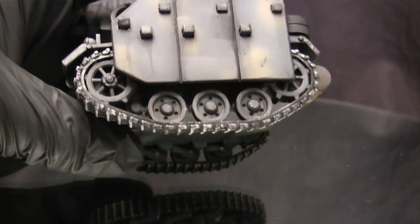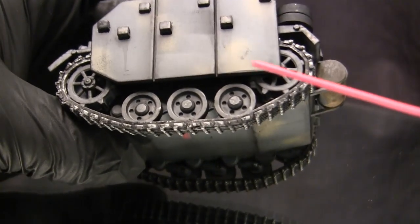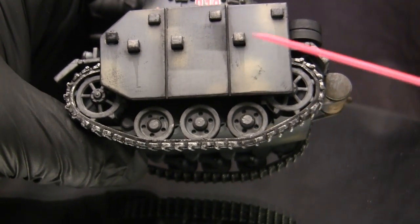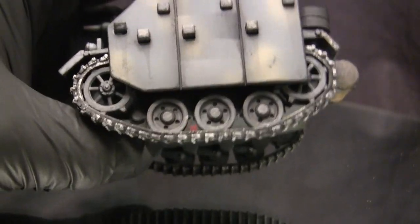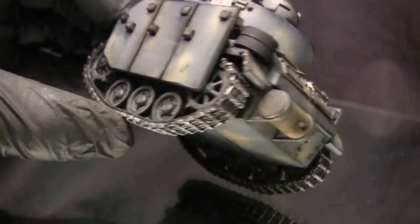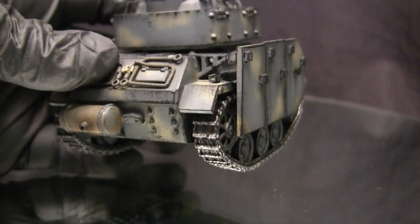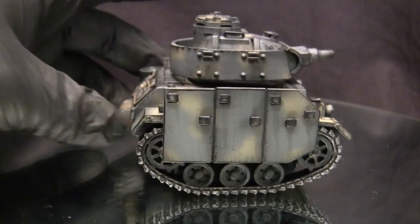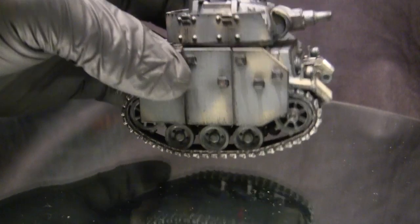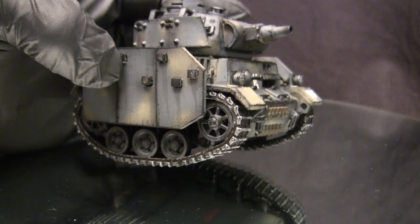The suspension and lower hull detailing on this model are pretty well done. One interesting feature is the four-sprocket design, which is pretty unique — generally the Ferdinand was the only one to have this layout. The track is fully rotatable, so if you want to play with this model on your rug, feel free — this thing will work just fine. Obviously for this painted model that's not going to be the case, since the more you do that, the more the paint and weathering will wear off.